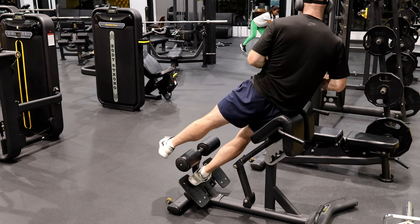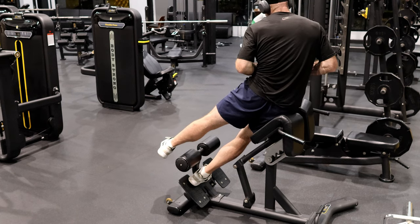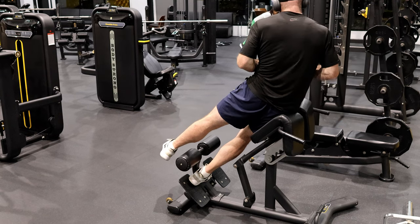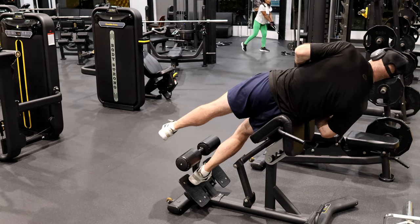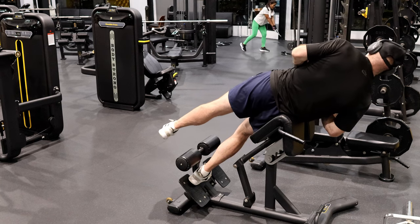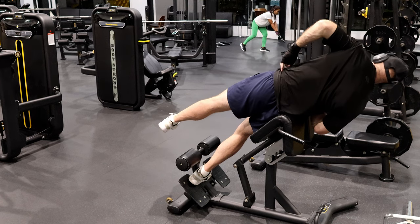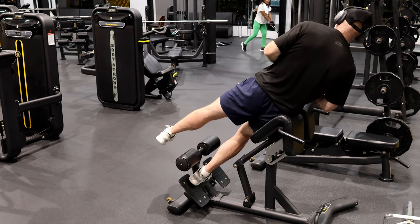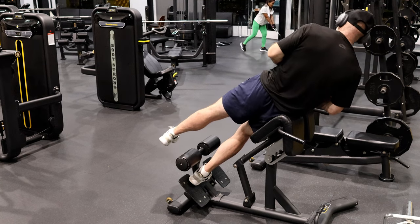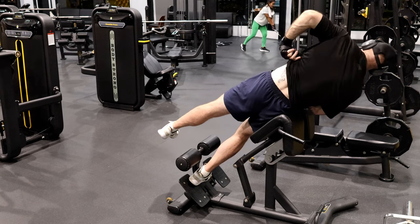Elbow down. I can really feel the V in there. Elbow down. Nine — that's really getting a good workout, isn't it.